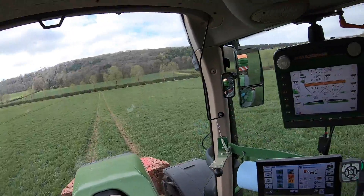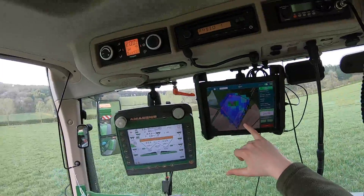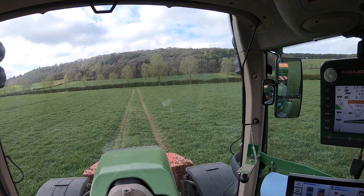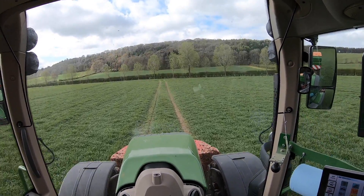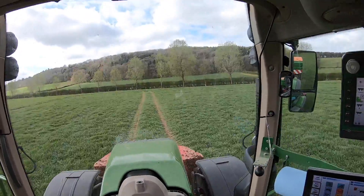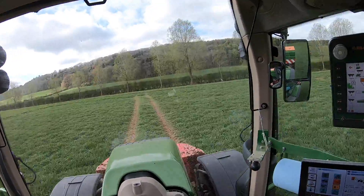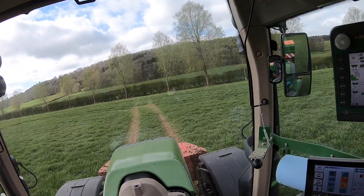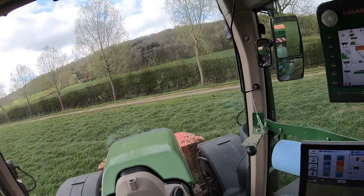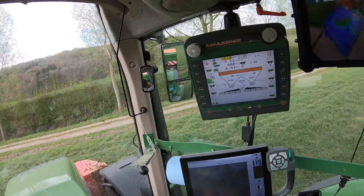A little bit more about what's going on — if you're interested, we've got a variable rate map up here on the iPad. This is from SOYL. Because it's the third application, we are now applying more nitrogen to the thicker areas of the crop — so we're feeding the better areas, trying to increase the yield in those areas. The previous two applications with single top were kind of the reverse, so we'd feed the bad areas and try to even the crop up across the field. But now we've said it's had enough, it's done what it will do — we'll feed the better areas and try to push those a little bit more.